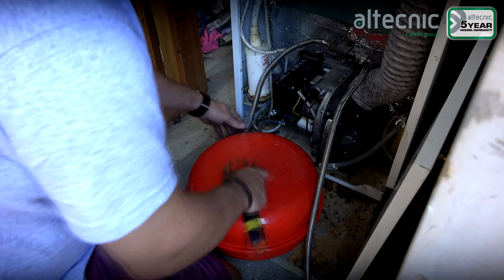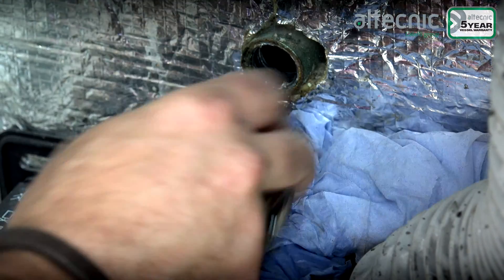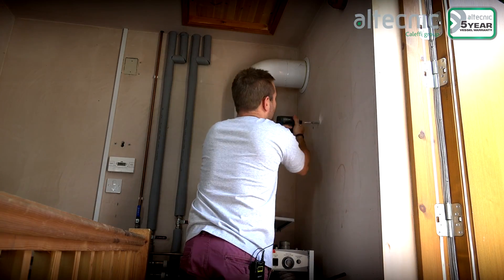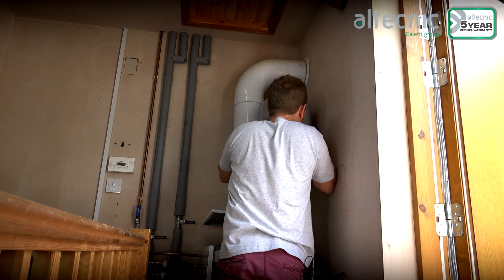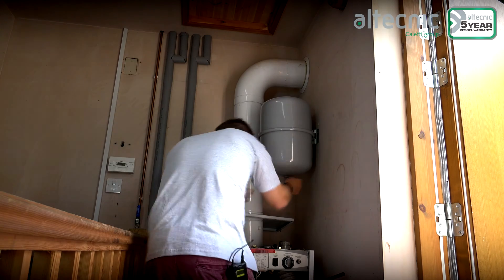I will decommission the old expansion vessel in the boiler behind us and also cap off the filling loop. After I've done that, I will remotely install our new reflex expansion vessel and filling loop just above the boiler itself, so in an hour or two it should look just like this.